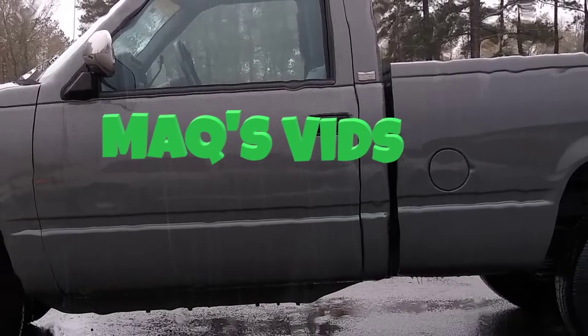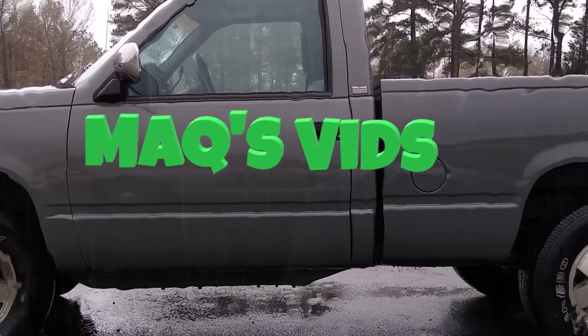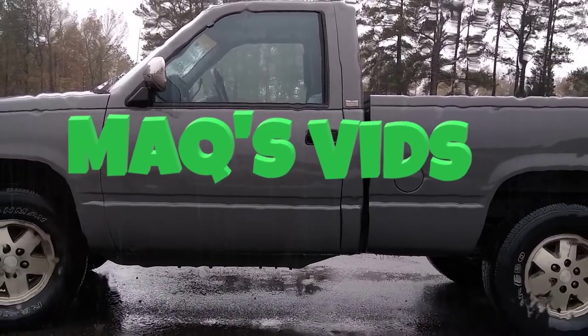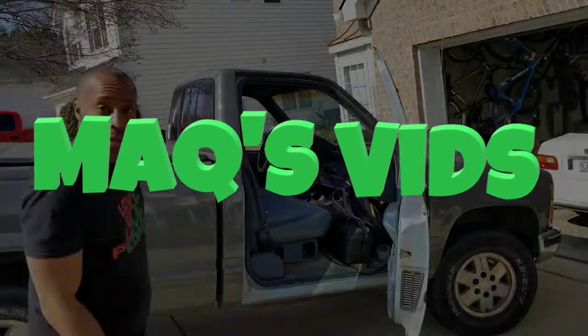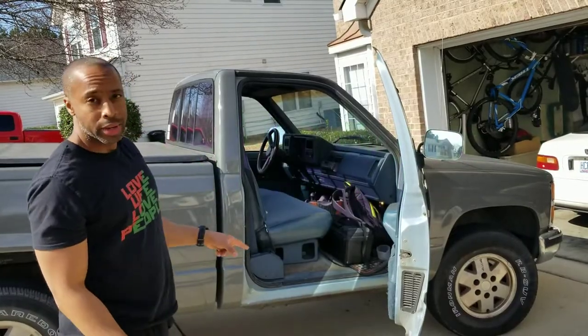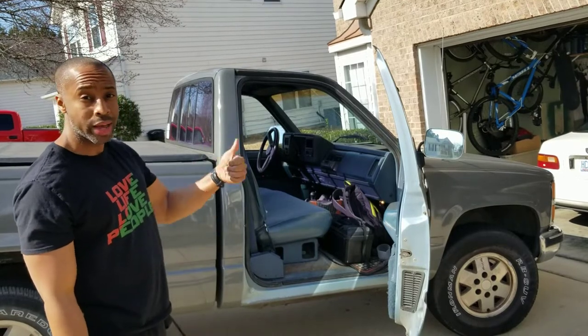Hey, what's up? I'm going to be very ambitious today. I'm going to try and do the interior on the truck and the front bushings on the Civic. Let's see how much I get done. I'm going to start with the truck because I'd like to get the carpet out in time for the sun to help dry it.